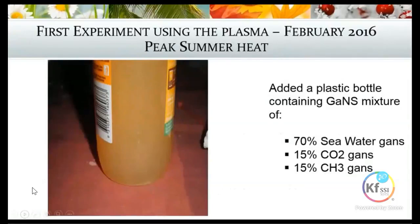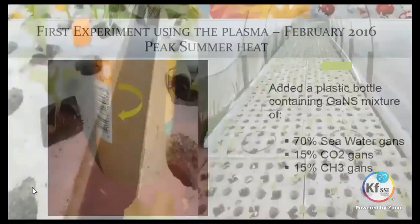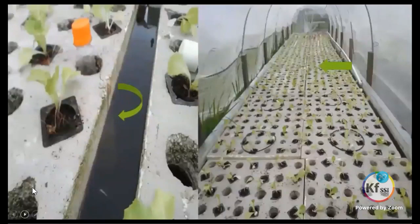In this experiment we placed a bottle of GANS in the water — a mixture of seawater GANS, CO2 and CH3. This was a very small amount of GANS, literally just one little bottle with a little bit of GANS at the bottom filled with water, just sitting and floating in the water.